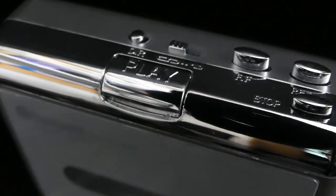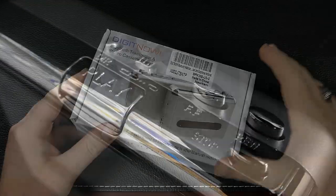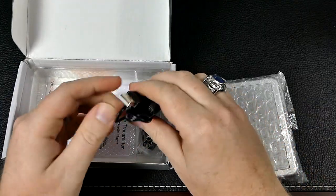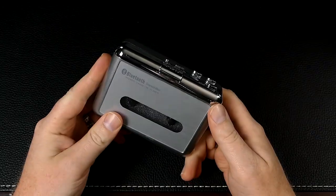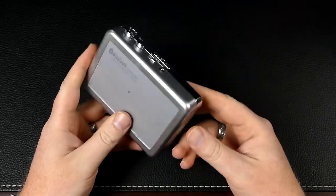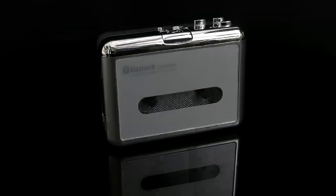Hello everyone, on this episode we're taking a look at an interesting little blast from the past. If you were born at or near the turn of the century, you probably have no clue what this is. Those of us who remember Pogs and the Game Boy Color are probably having a bit of a flashback. Yes, this is exactly what it looks like — a portable cassette player.